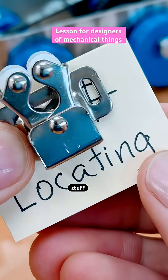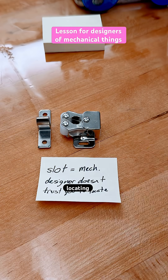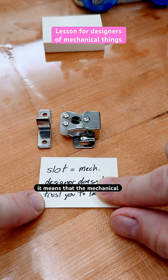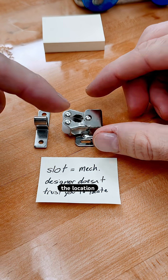This lesson is going to help you design stuff. Notice that slot here — it's all about locating. Whenever you see a slot, it means that the mechanical designer doesn't trust people to locate something, and the location is important.